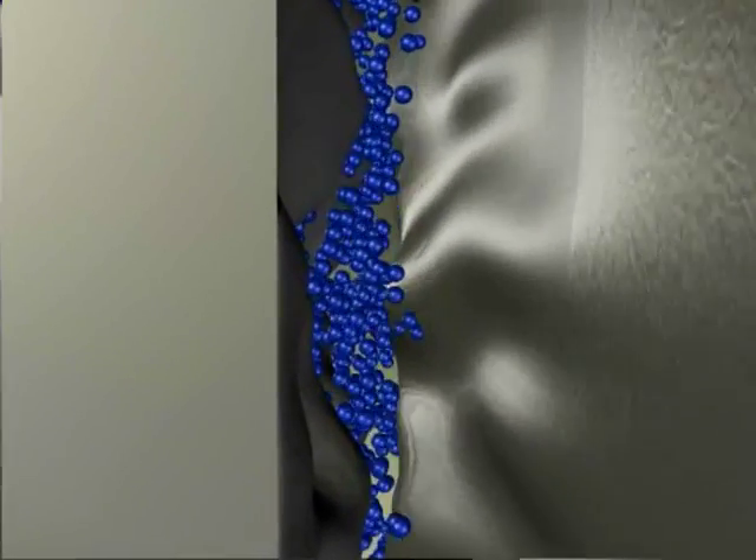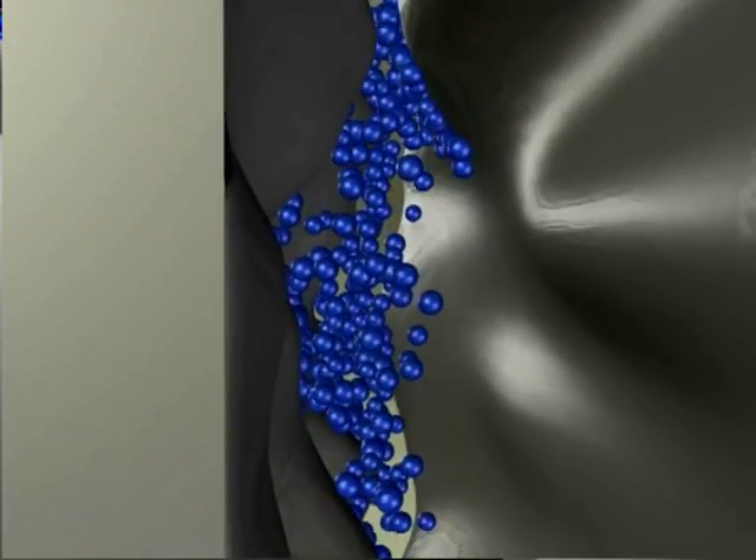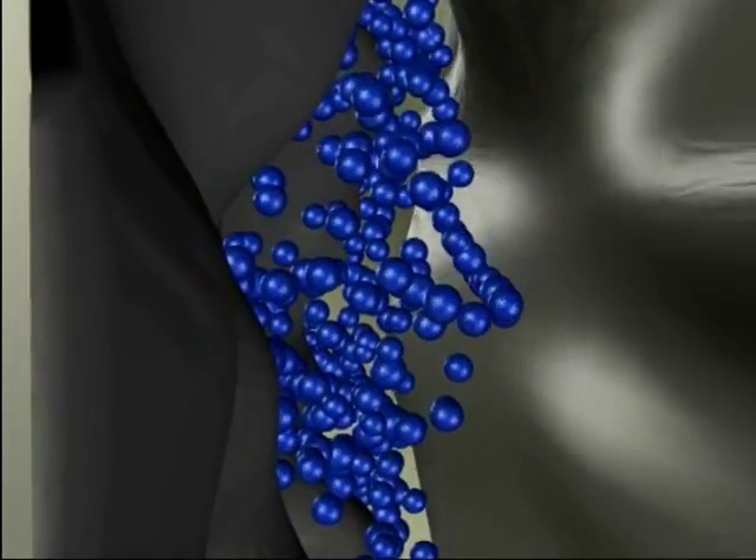As you lubricate the chain, Joe's Nano Bicycle Chain Lube soaks into each link and billions of nanosphere particles act as nanoball bearings.